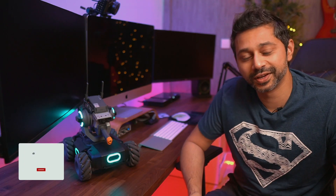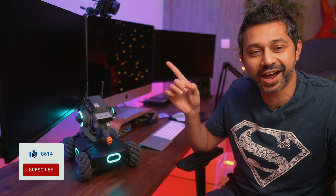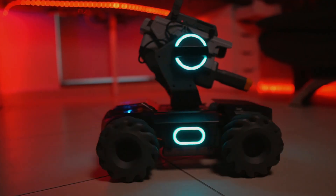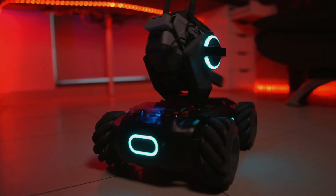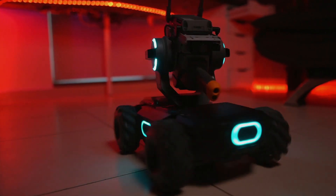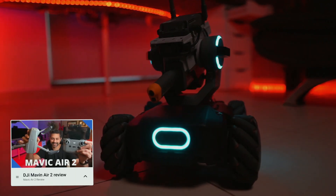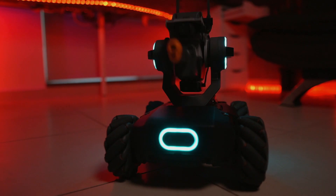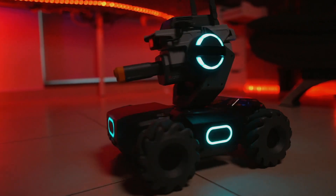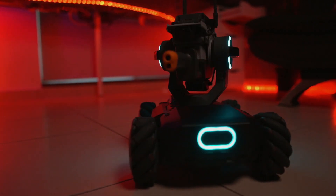Hey guys, my name is Sid, welcome to another tech review. Today we're going to be checking out the DJI RoboMaster. DJI is known for making cool drones — some of the best in the world. I recently reviewed the Mavic Air 2, which I think is one of the best drones you can buy right now. In the last few years DJI has also diversified their product range, making gimbals and action cameras as well.